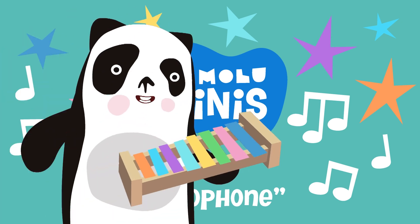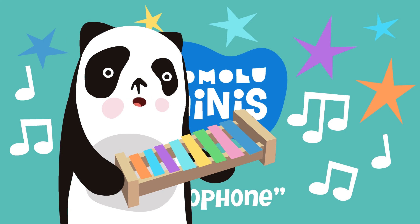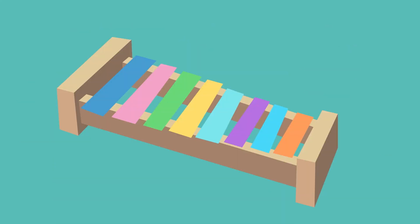Hi, kids. It's me, Mamalu. Today, we're going to learn how to play the xylophone. The xylophone is a percussion instrument, meaning that it must be hit by something in order to make a sound. Let's try it.